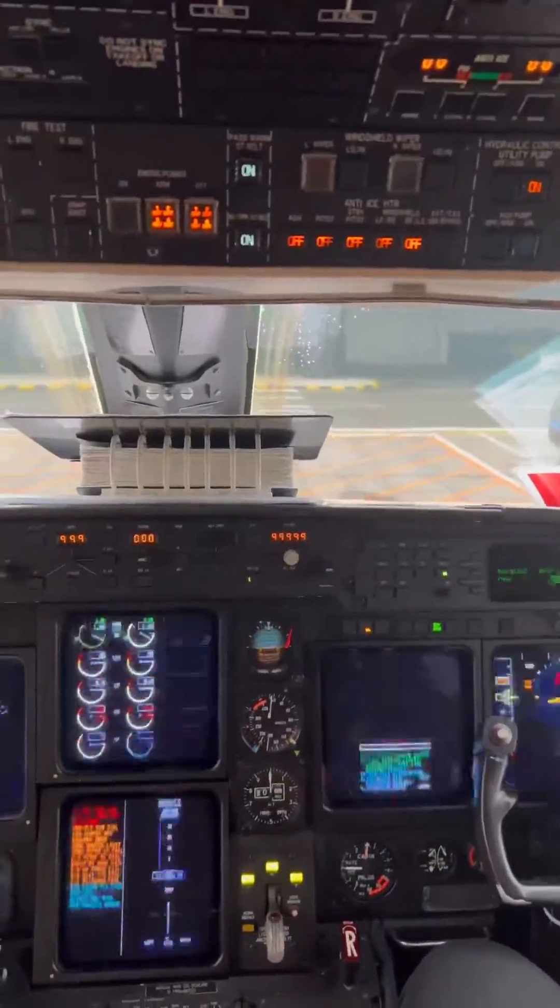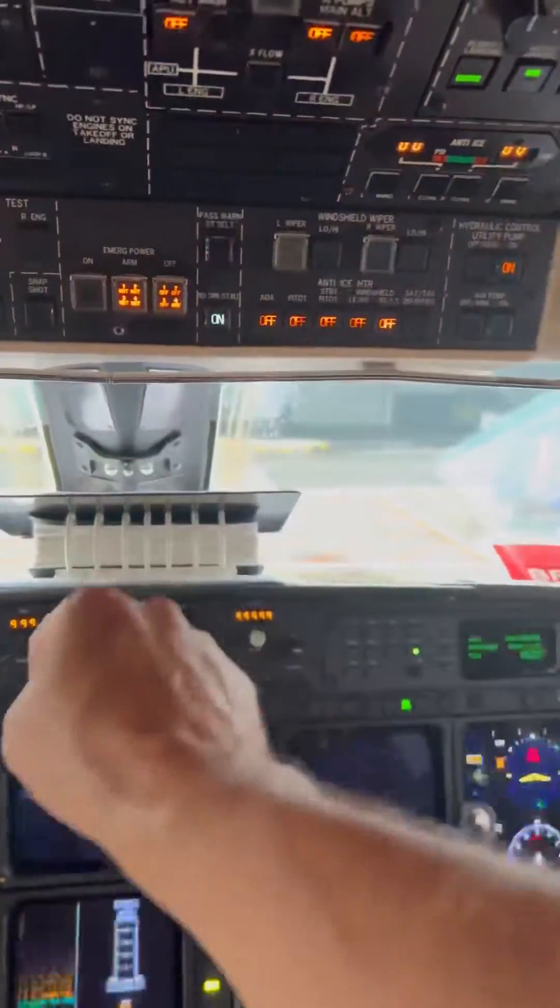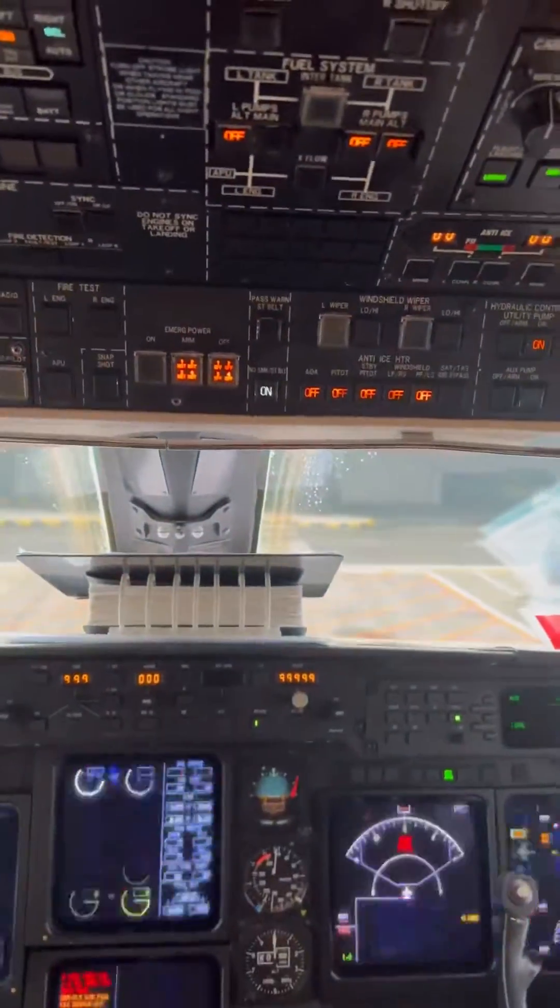Next part of this video is seatbelts. The only thing that should be on now is the no smoking and seatbelts sign. I'm going to turn that off. Emergency power is armed.